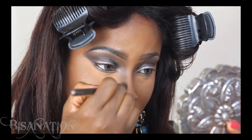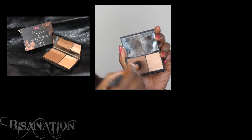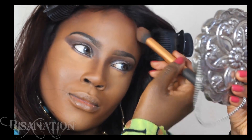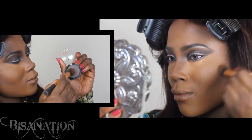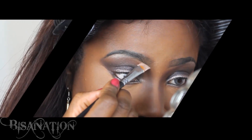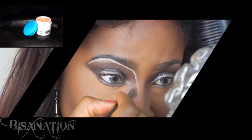I blend this out. I use a Sleek contour kit in medium to contour the hollows of my cheeks and the perimeter of my head. I then use a dark matte shadow to contour my cheeks for extra definition.